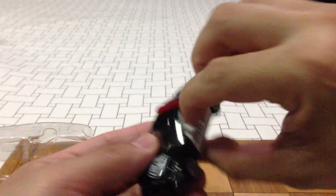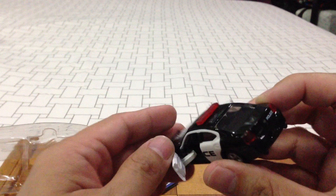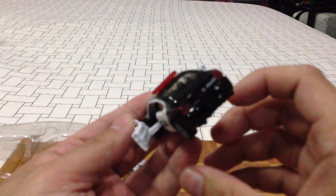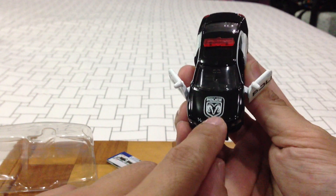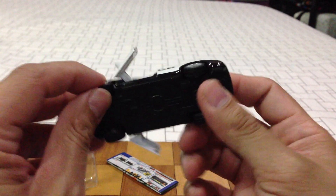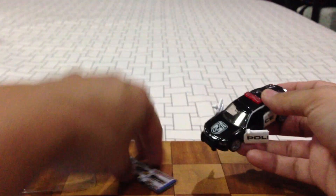Doors open, it's got a light bar, trunk doesn't open. It's got a lot of details everywhere — at the rear, front, Dodge emblem on the hood. It's got rubber tires, metal body, metal base. Pretty cool, I like this car.